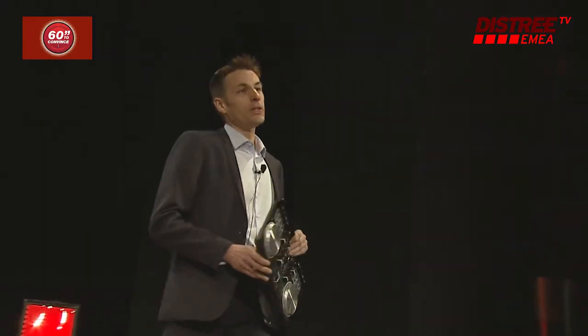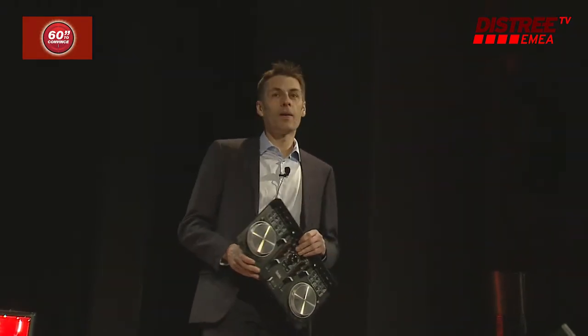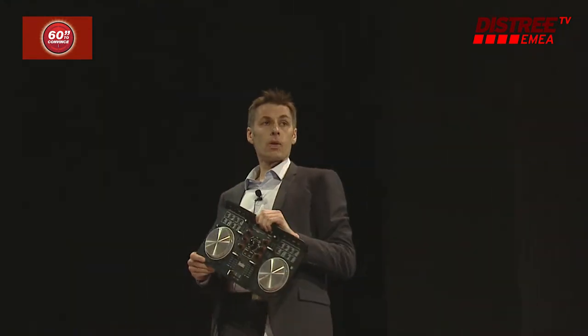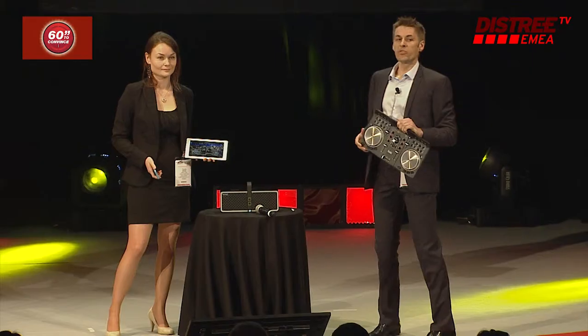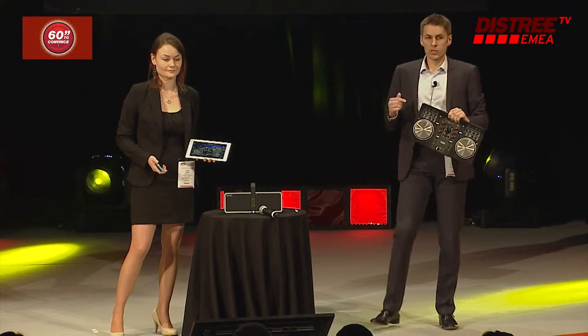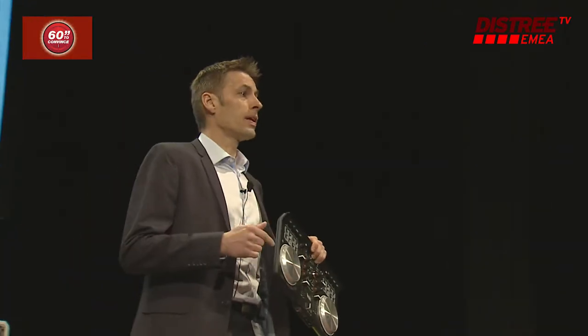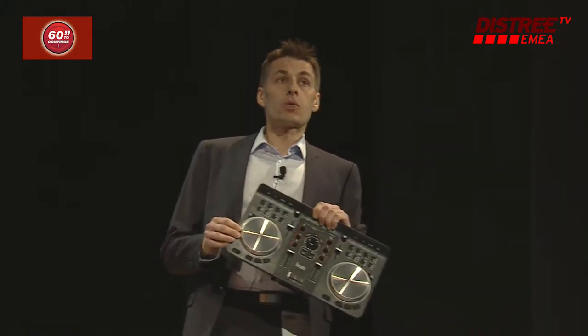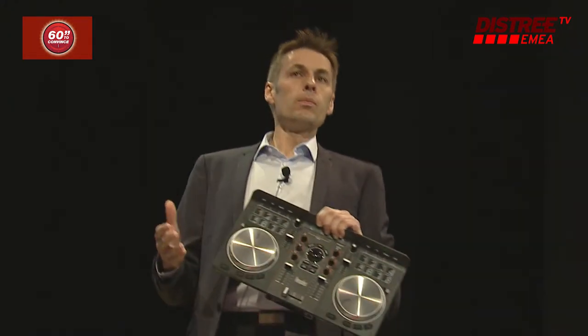Good morning, guys. Hercules is very proud to unveil its latest innovation at Distree, the Hercules Universal DJ. This is a new generation of controller that has never been seen before. Why? Because this controller is the only controller that enables you to mix in multi-screen, and also because this controller enables you to mix in three modes.